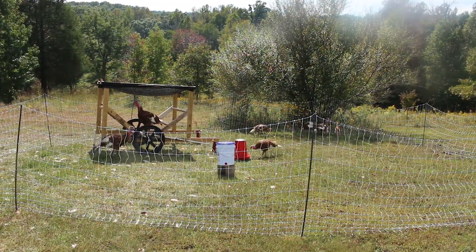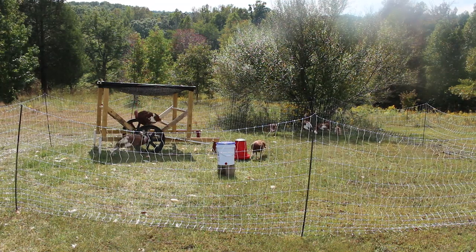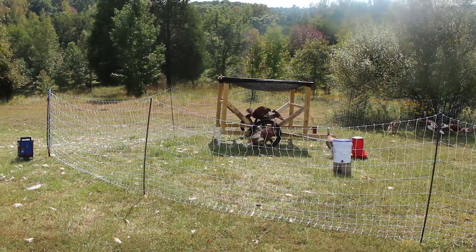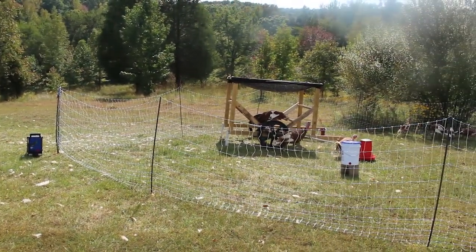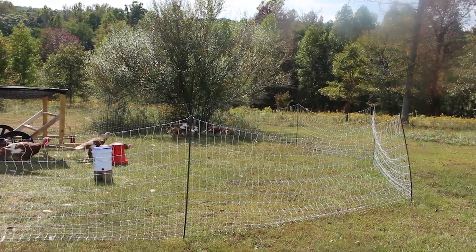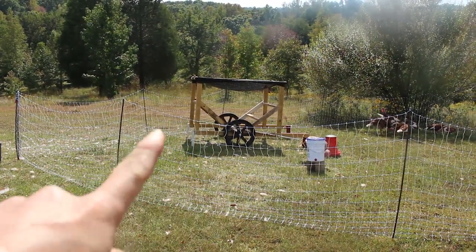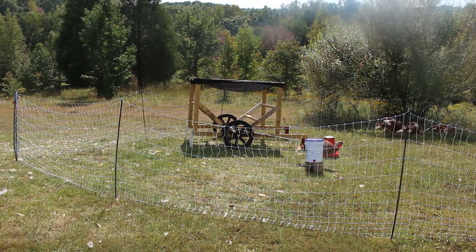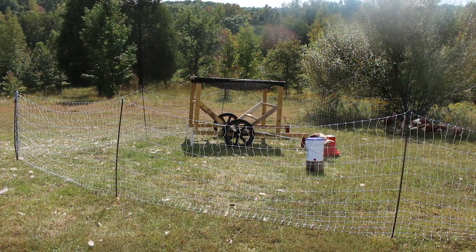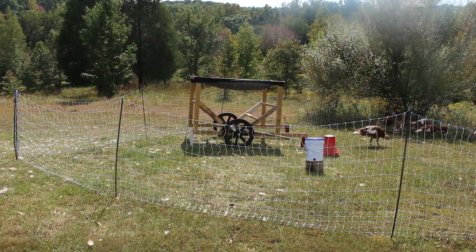Hey friends, I'm Amanda here at Bare Bones Living. Welcome back. I wanted to give you a quick update on our turkeys and as you can see, they are now mobile. I have them set up here in our electric netting, and I have this little paddock set up for them. Mike built this mobile coop for them, and that is just what we were waiting for — something that they could live in that was mobile and easy to use.